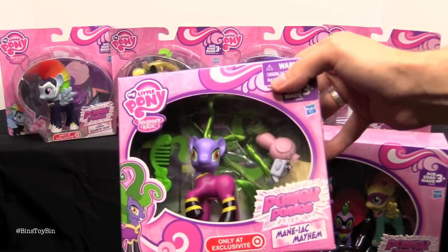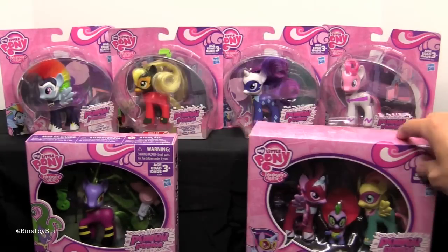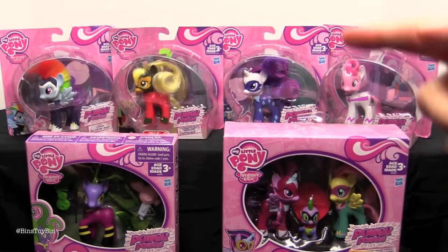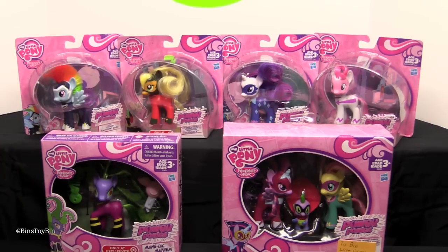They have packaged the Maniac in a bigger box with a hair dryer and a comb. And you can get Pinky, Rarity, Applejack, and Rainbow Dash in single packs with just the pony, no accessory. So we've already done the fashion style sized Power Ponies, so we can't wait to open these up. We're going to open up all of them and we'll be right back.